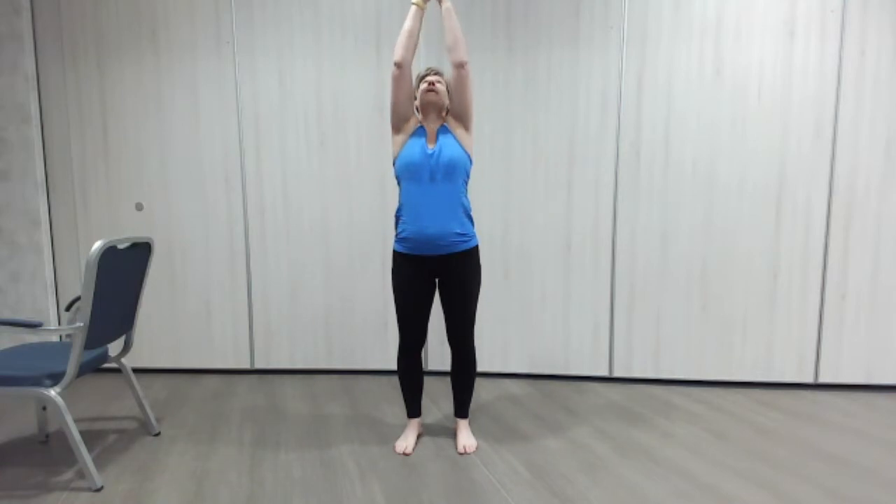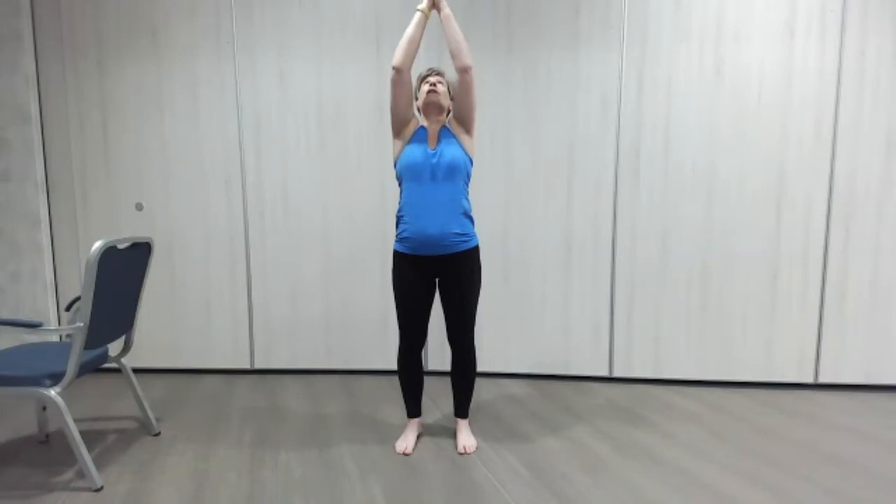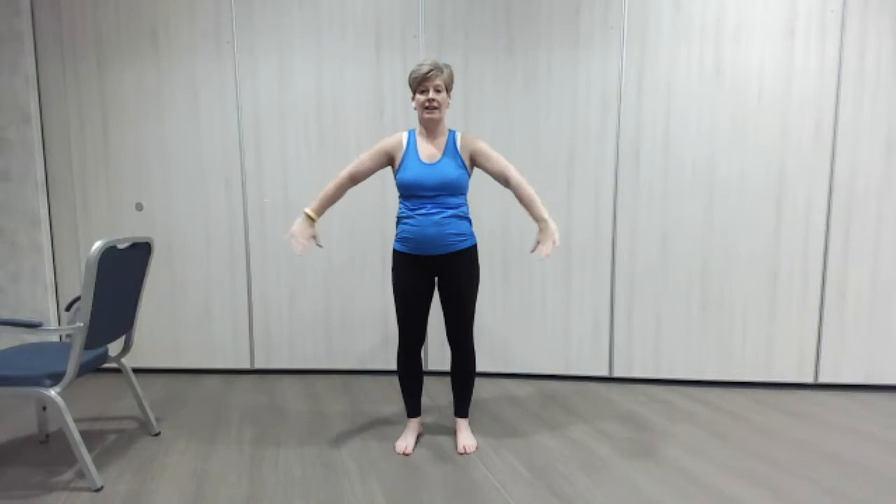Pushing the hands together with a little bit of force, reaching up, opening out. Two more — pushing in with those hands, reaching up, opening out. Lovely. And one more for luck, here we go — pushing in, reaching out. Lovely.